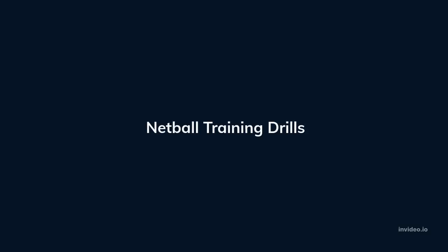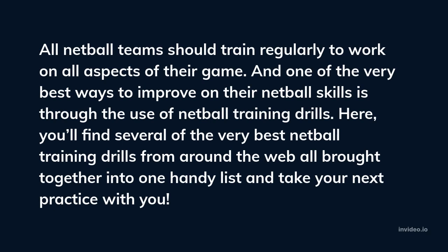Netball Training Drills. All netball teams should train regularly to work on all aspects of their game. One of the very best ways to improve netball skills is through the use of netball training drills. Here you'll find several of the very best netball training drills from around the web, all brought together into one handy list to take to your next practice.